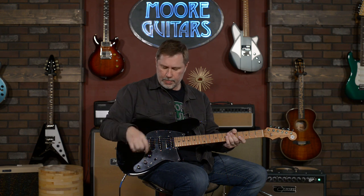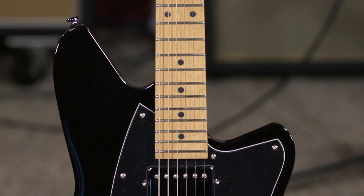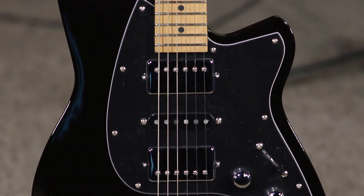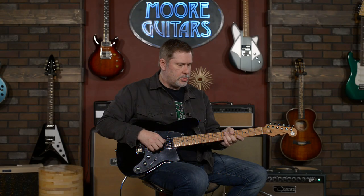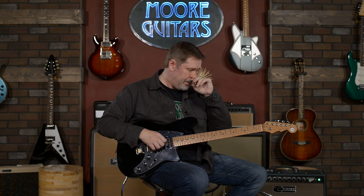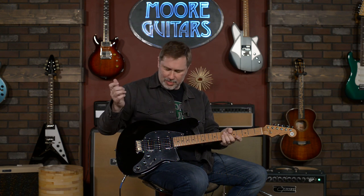This is kind of almost a little bit of a first reaction video. Today I'm going to be talking about the Reverend Gil Paris, and this is his signature model. I guess he has a couple different models — I just found that out today. I'll get out of the way this real fast: this is one of my favorite guitars I've played in a very long time.